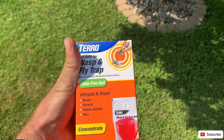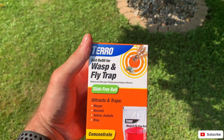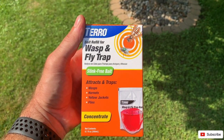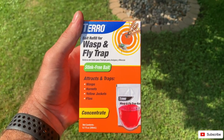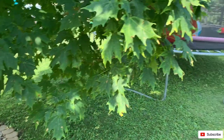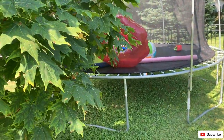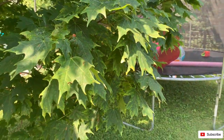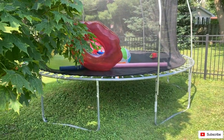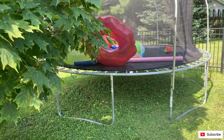So if you remember, I told you about this Toro wasp and fly trap. I bought another one for my tree by my trampoline. I felt like all the flies kind of migrated over to the trampoline. Once I put up the pool — I'll show you the one by the pool — it's not really catching as many flies because I also use that sprayer around there, and I actually just started spraying on the ground around my trampoline too.